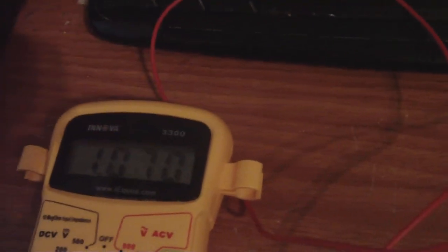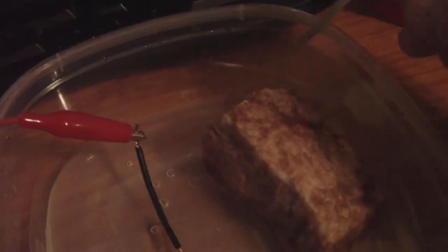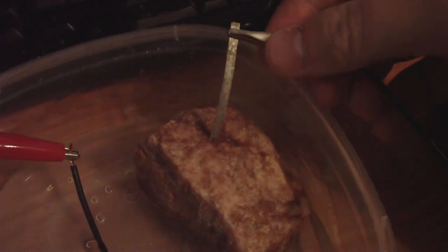There's a tiny bit of water right there. I'm putting my electrode on that and I'm getting a volt, as you can see. That's where my electrode is — just gotta put it right there and I'm getting a volt.